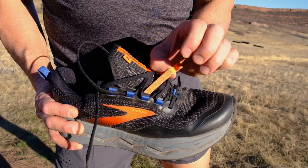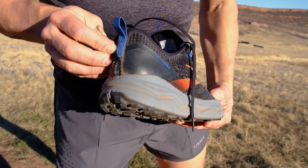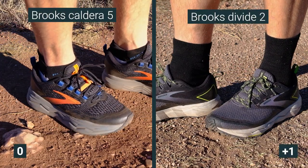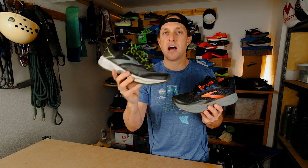The Caldera 5 has attachments for a gaiter on the tongue, and also back on the heel it's got a little bit of Velcro. I'm going to give the win on the upper to the Divide 2 — it's a little more flexible, a little more breathable, and it feels a little bit better on foot.